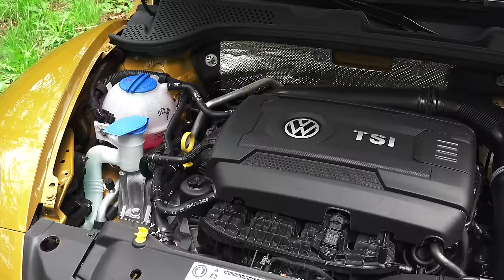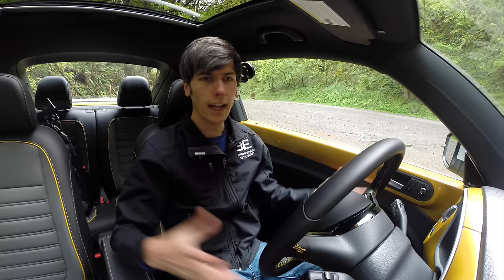Under the hood the 1.8 turbo produces 170 horsepower and 184 pound-feet of torque available from just 1500 rpm, which is sent to the front wheels through a six-speed automatic transmission.